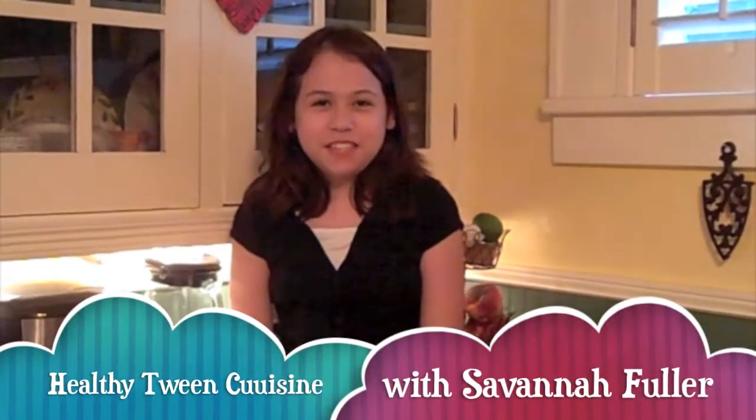Hi and welcome to Healthy Tween Cuisine. I'm Savannah and today I'm going to show you how to make a healthy, easy meal that tastes great. Today what we've been making is the all American favorite, burgers and fries, but with a healthy twist. I will show you how to do that without sacrificing any taste.